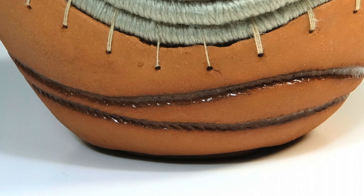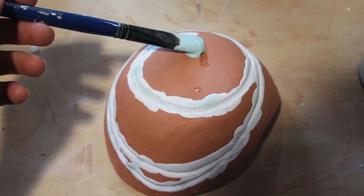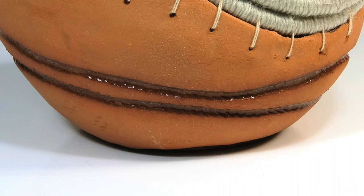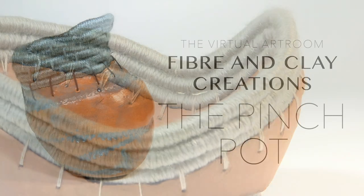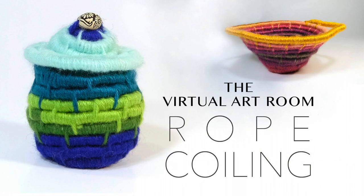To achieve this look on the side, I bisque fired the bowl then painted some clear gloss glaze onto the rope indentations. I then wiped the glaze from the surface of the bowl, leaving only the glaze in the indentation, and fired it to an earthenware glaze. To learn how to add the rope coiled feature you can check out my pinch pot video or my video on rope coiling — I've put the links down in the description.